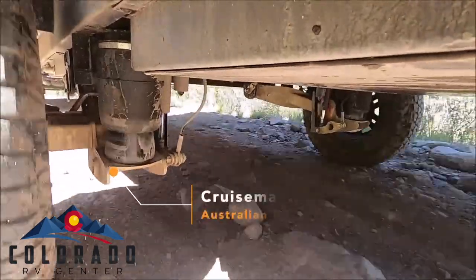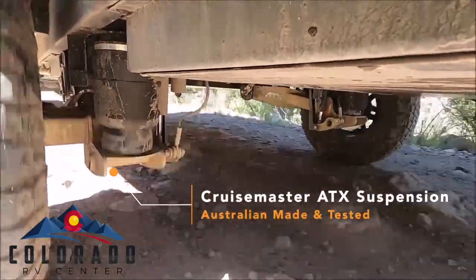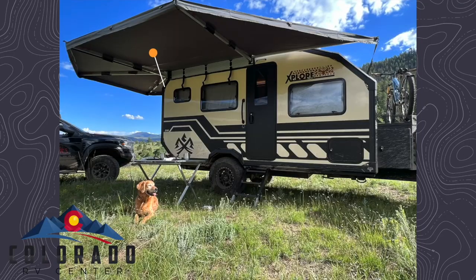Underneath the trailer we have the Cruise Master ATX suspension, designed and tested in the Australian Outback. Outside we have a 270-degree awning for full campsite coverage.